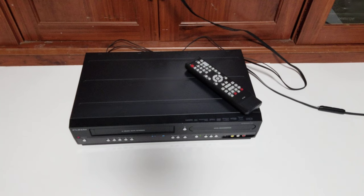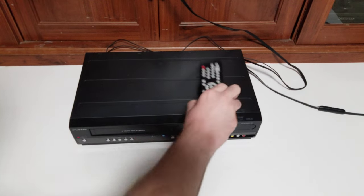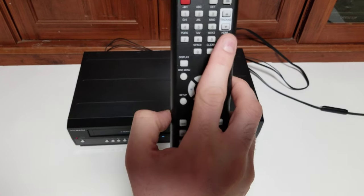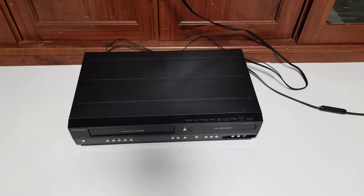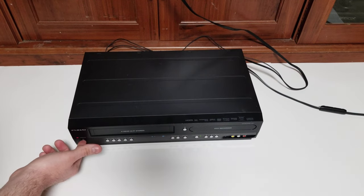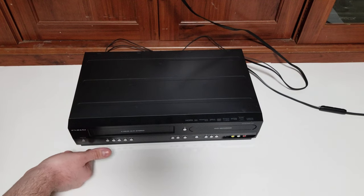You'll also need the remote to switch the HDMI resolution — it can do 480p, 720p, or 1080p through HDMI. You'll have to press the HDMI button on the remote to do that. Now let's go ahead and take a look at the inputs and outputs on this unit.